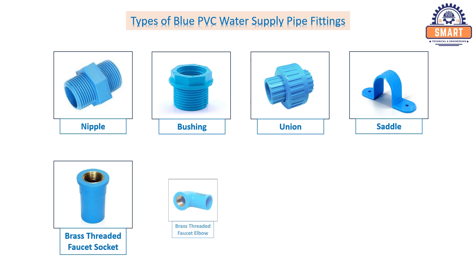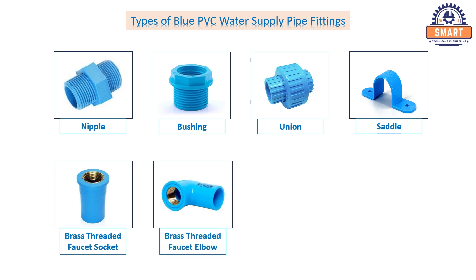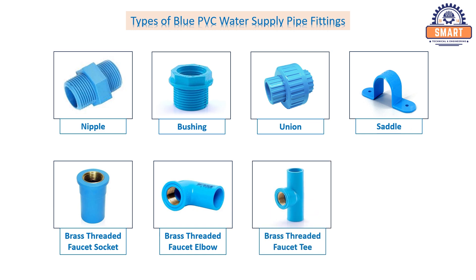Brass threaded faucet elbow. Brass threaded faucet T. Hose or barb connector.